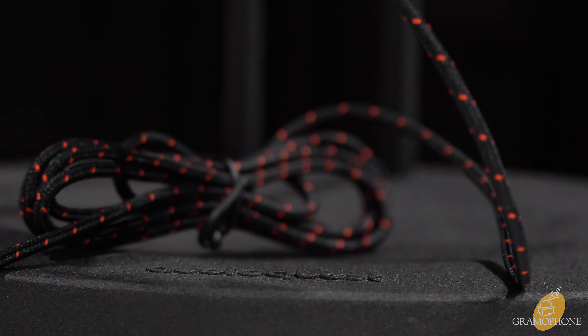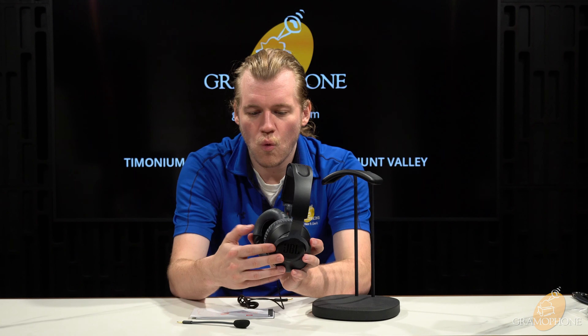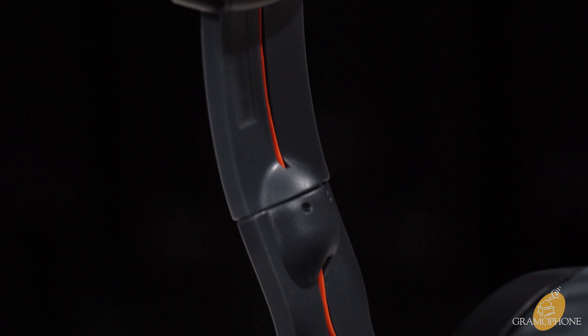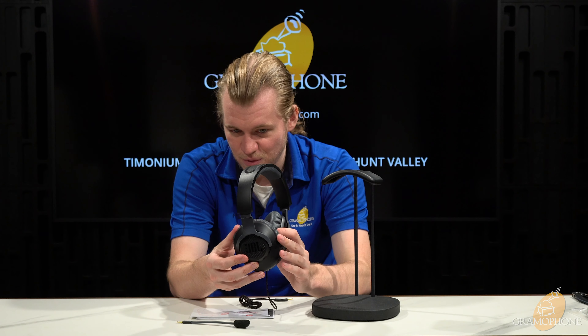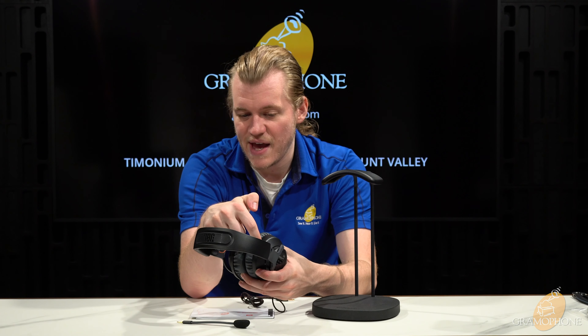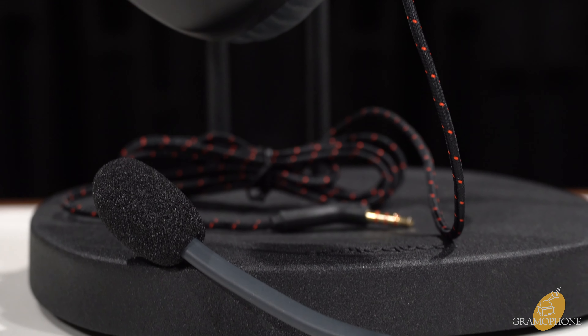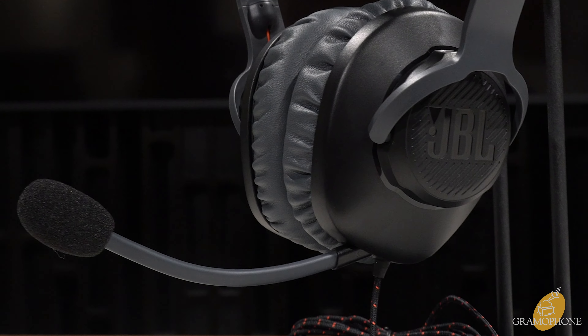Almost forgot — there's a paracord-wrapped 3.5-millimeter cable, and one cool touch JBL does here that most probably won't notice: they actually use the wire to make an orange trim right on the side as it comes down into the can. If you look at the top of the can, you can see these are actually ported, so you get a little bit of pressure relief, which is very nice. Now let's talk about the microphone — something really interesting is that this is one of only two detachable mics in the entire quantum lineup. This one is on the Quantum 100s, and the only other detachable mic comes on the flagship Quantum One.